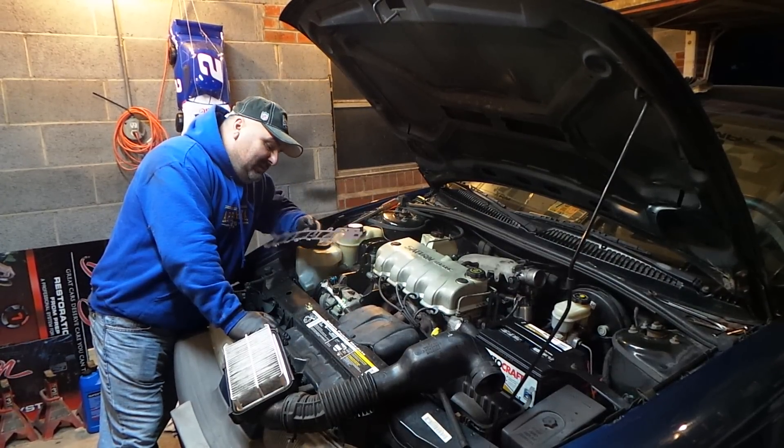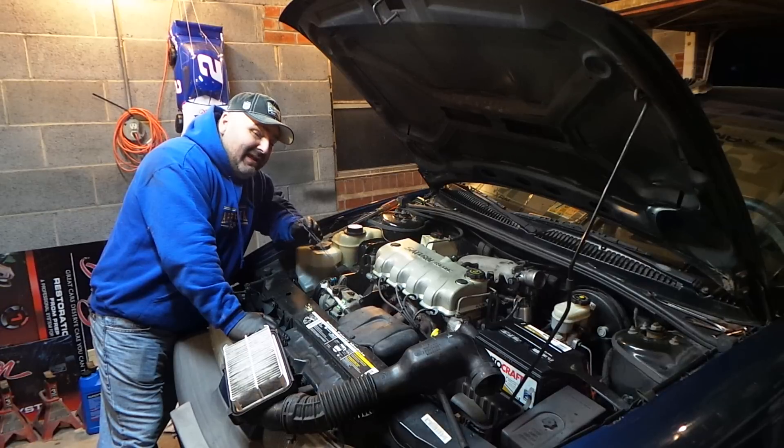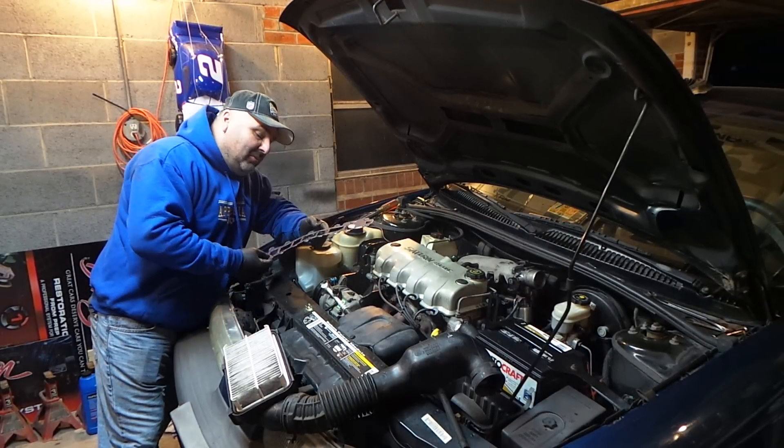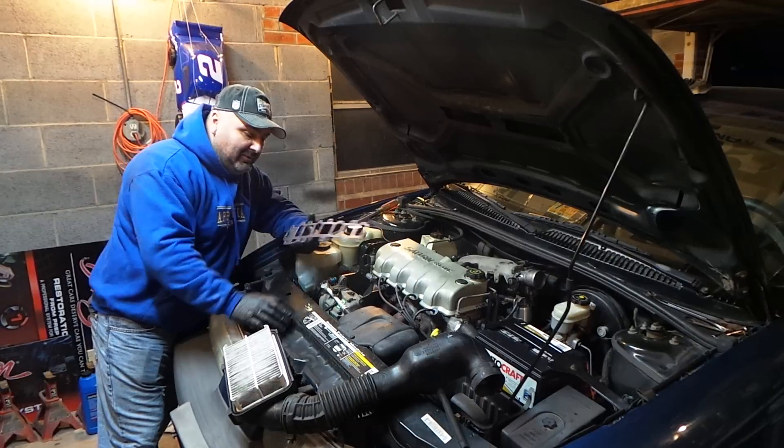Hey guys, we're working on a 99 Saturn with a high idle problem. We've already diagnosed that the problem was the intake gasket, and this is the brand new one that's going on it.